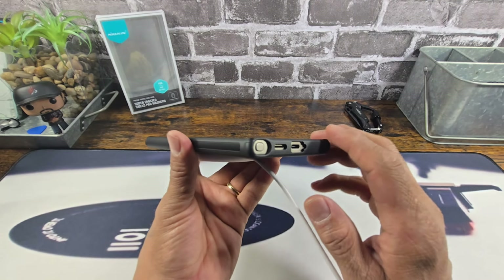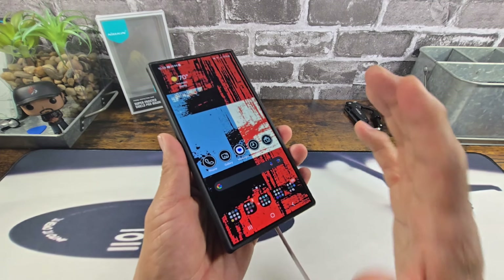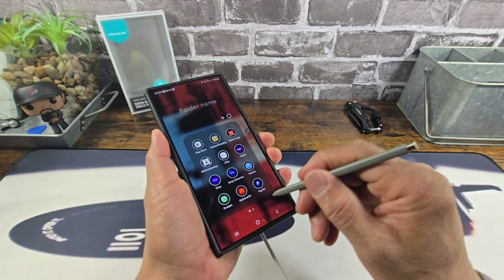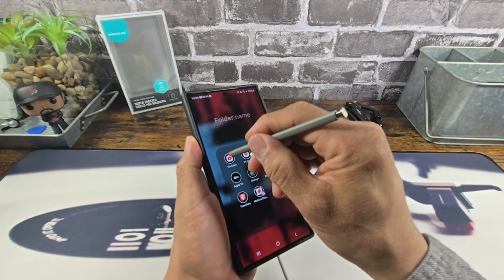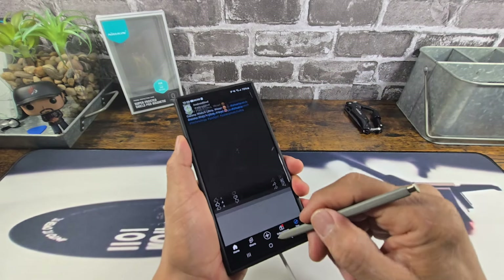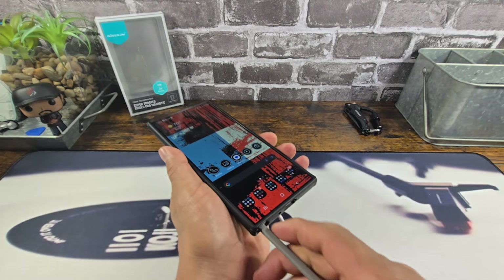Now, the question I'm going to get down below is: while charging with a magnetic wireless charging pad, will the S-Pen get the response from the display that it should? Well, let's see. All right — no issues, folks.